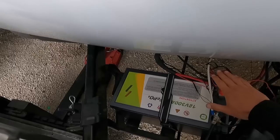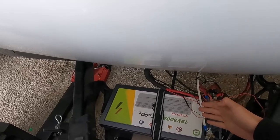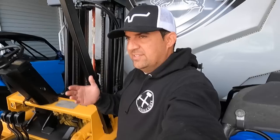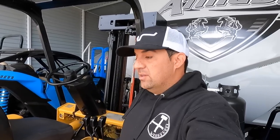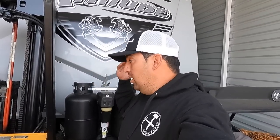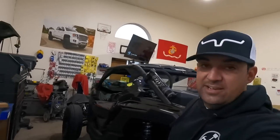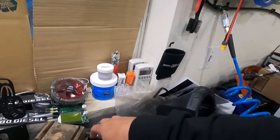What I mainly want to see is real-world performance — not like a lot of battery tests where they push 15 amps constantly. I want to head out to the desert, leave the generator off, run off the inverter, and see how long this battery actually lasts. I have a device I hook to the battery to test it.